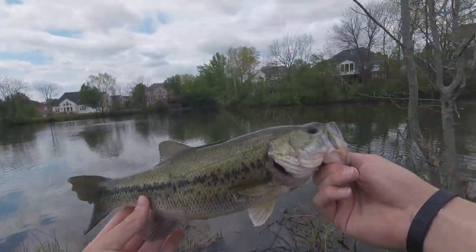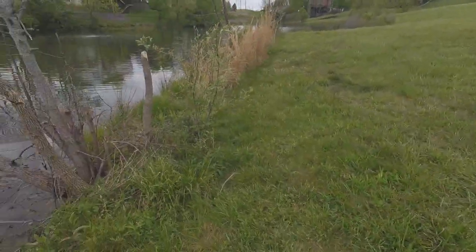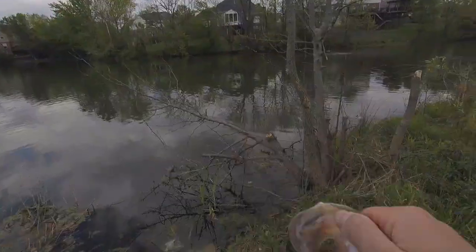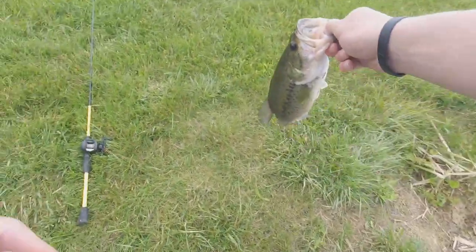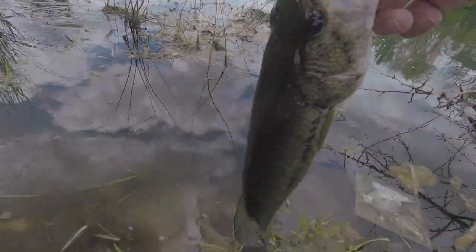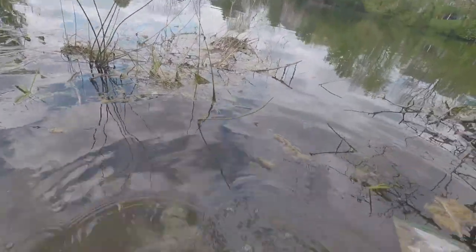Let's go! That ain't a bad fish at all, especially out of this impossible pond. Challenge complete! I'm going to give him some water real quick, get him back in there — but first I want a picture. Now for the release of the big girl — got to get her back fast. And she is gone! Let's freaking go!